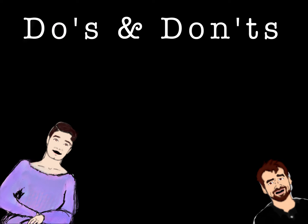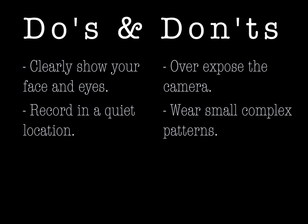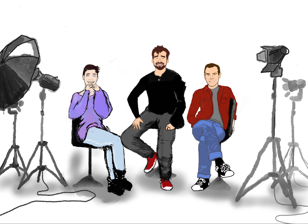Here are some do's and don'ts. Do make sure we can see your face and eyes clearly. Don't overexpose the camera — that's when the light gets so bright it makes facial features hard to see. Do record in a quiet location. Don't wear tiny complex patterns because they can start to look like they're moving when shot on a camera with bright lights. Do give yourself a break — this is hard and takes practice to get right. Well, that's it for episode two. We will see you next time when we finally get to the acting. Bye!